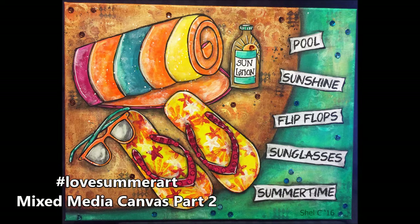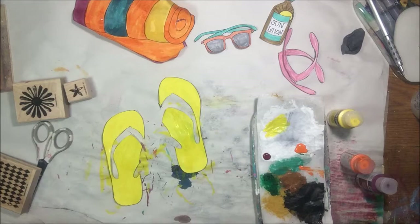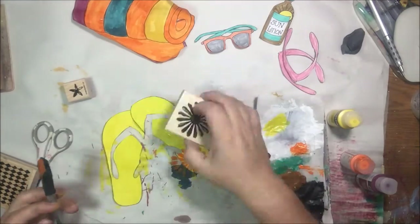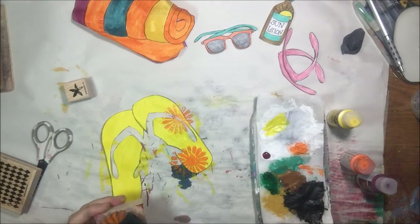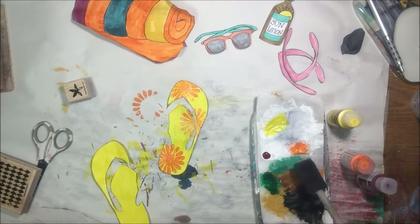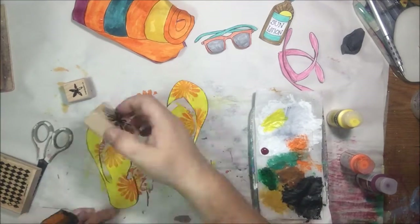Hello everyone, it's Shel C from Paper Octio Studio. Welcome to part two of my Love Summer Art Mixed Media Canvas. The process was long enough that I needed to break it into two videos, so if you haven't seen part one yet I will link it up there in the corner and you can go take a look at it first.